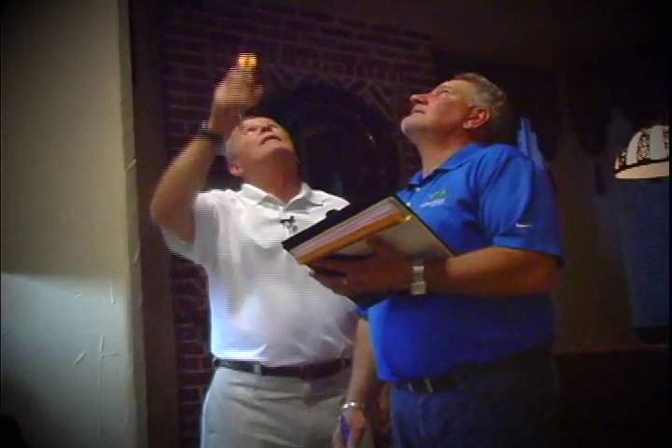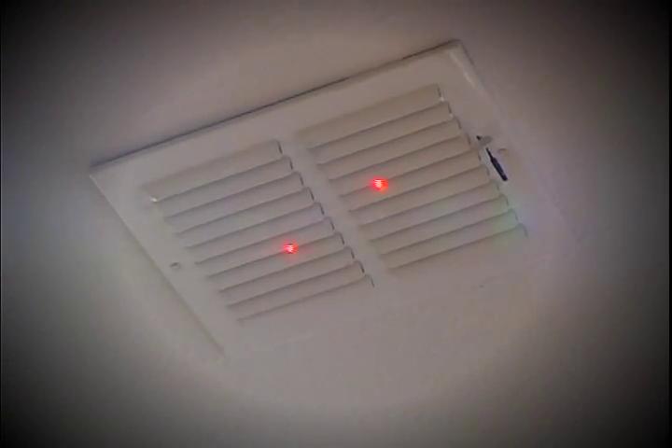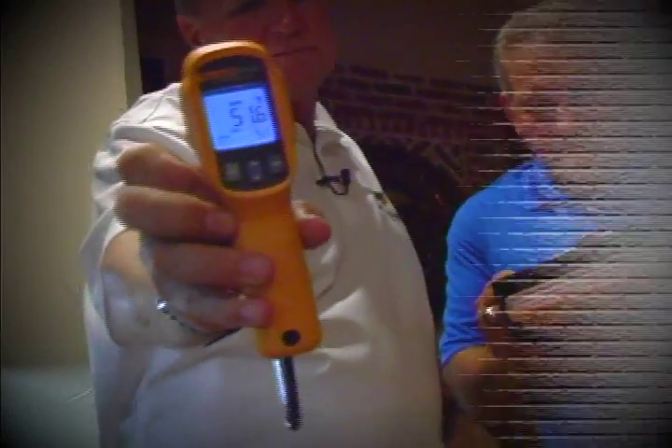Here in the living room it was 68.6 — let's see what it is now. 62.4. That's a pretty good drop. Now let's go in and check the kitchen. We're in the kitchen now, Mike. What was this reading before? It was 56 even. Let's see what we got now — 51.6. That's an excellent drop. They're saving money now. Saving a lot of money. They should be delighted.